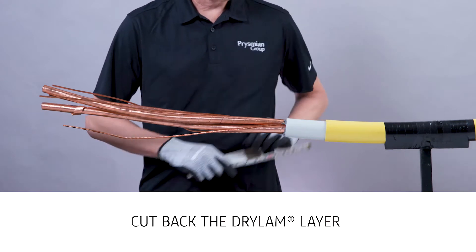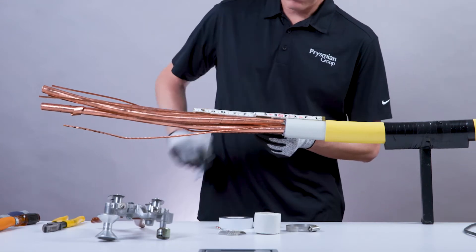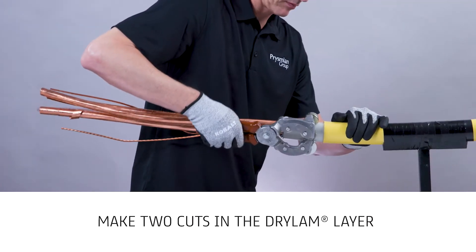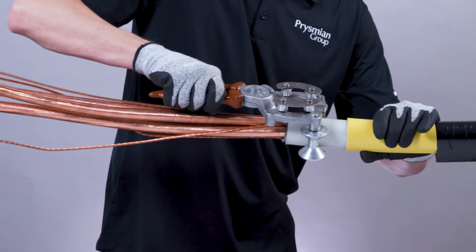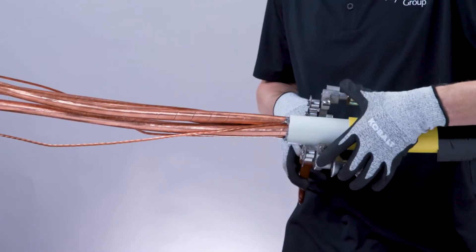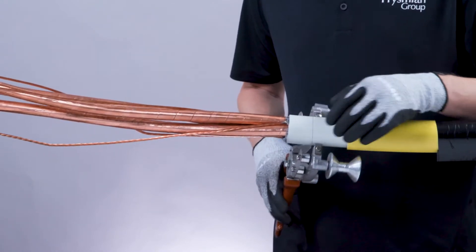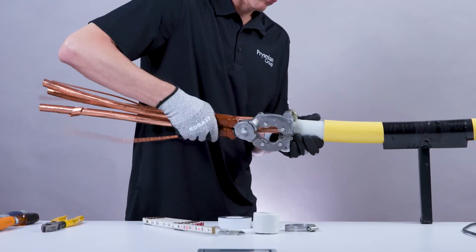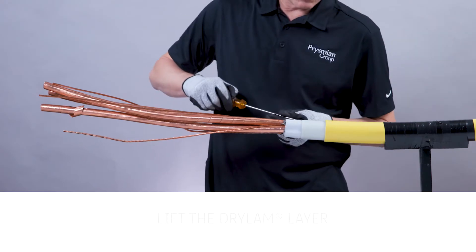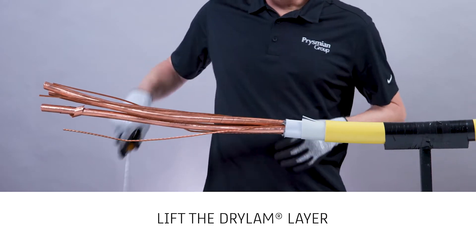Next, cut the dry lamb layer to the required distance. Using an appropriate tool, make two cuts in the dry lamb layer 1 inch long. Make sure the aluminum layer is also cut.